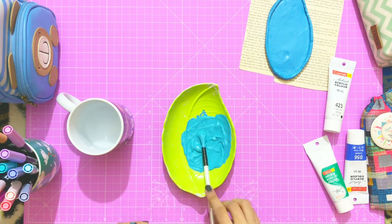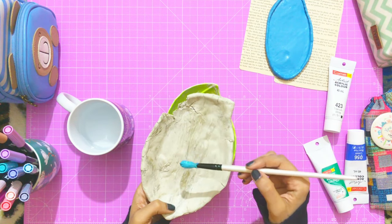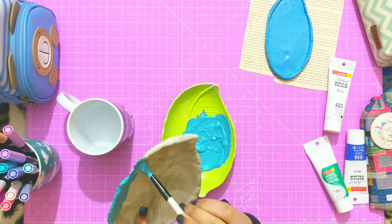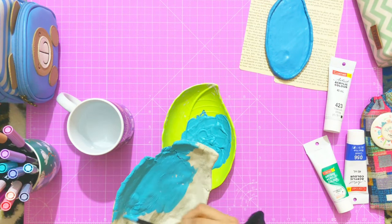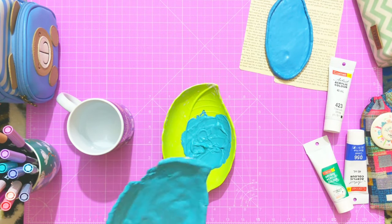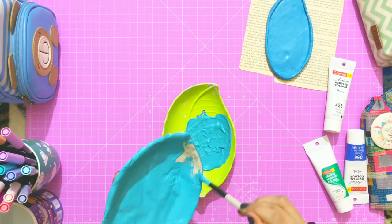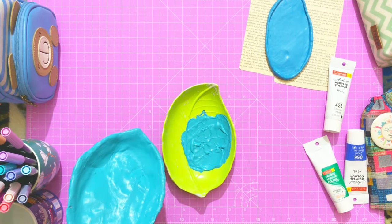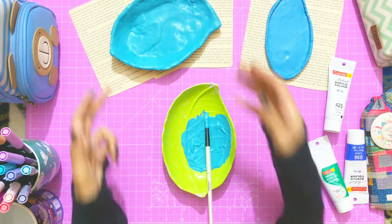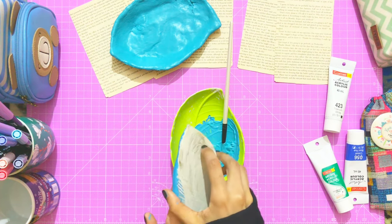Let's start painting the big one. I know it has so many cracks and it's uneven and imperfect, but for me imperfection is not an imperfection — I like it this way more. Now that it's dry, I'm going to paint the back side of it.